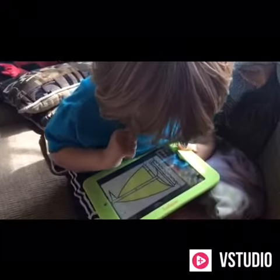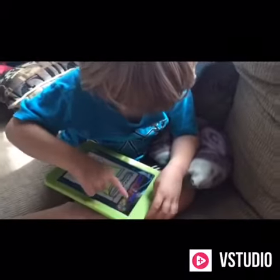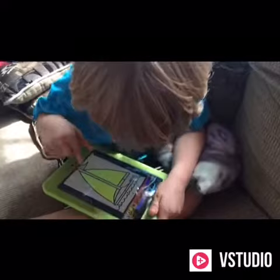Guess what games are on? I don't know. Painting? Somebody was on painting. They was. Once I'm learning you, I was on my phone.